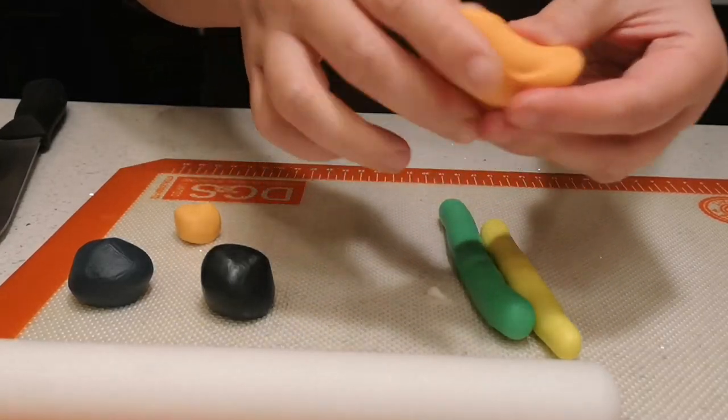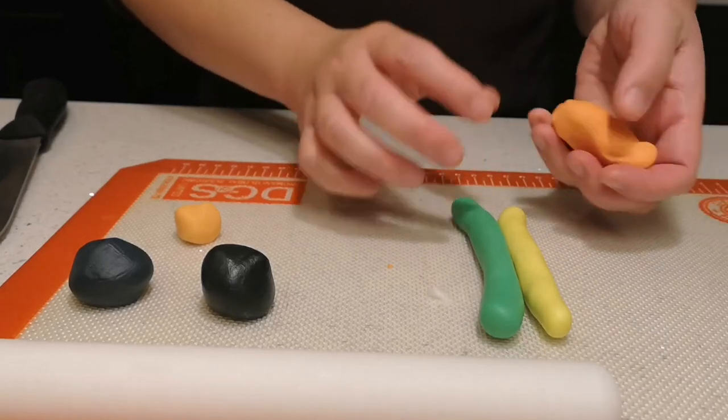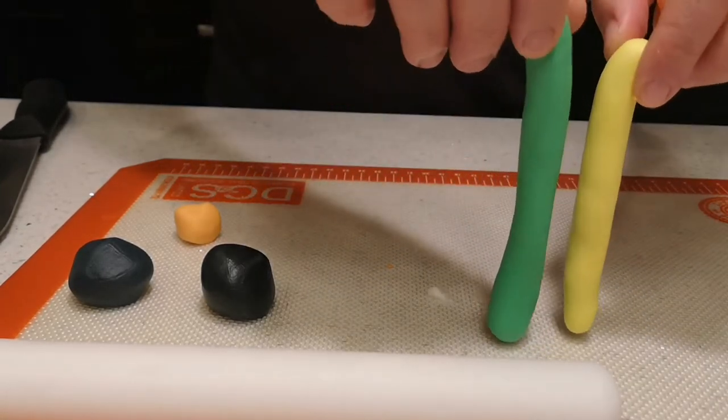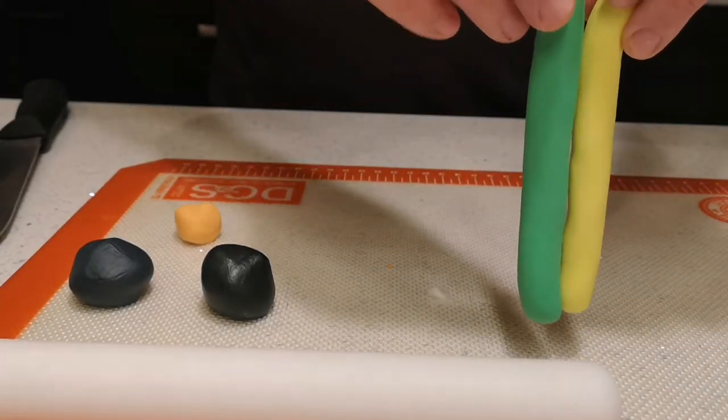You need small pieces of fondant, any color you like. In the picture I use red, yellow, and blue. This one I'm going to be using green, yellow, and orange. You need to make them into tubes.